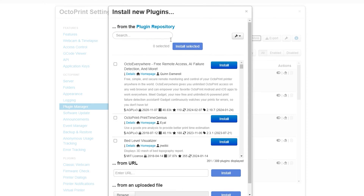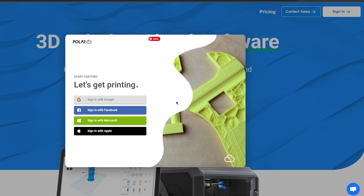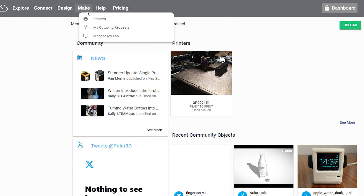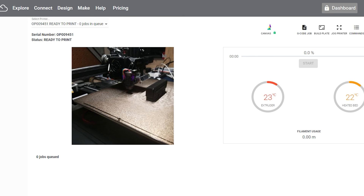Something worth mentioning is that you can't access the printer from anywhere by just using Octa4a. You must also download the PolarCloud plugin, activate it, create an account on the PolarCloud website, and register your printer using the pin found under your profile. After that, you can access your printer by selecting Make Printers and then selecting your registered printer. From there you can change temperatures, view your live feed, and start and stop prints just as you could on OctaPrint directly. Remember, you must keep OctaPrint running on the phone at all times, because it is the actual program running the server that streams all your information to PolarCloud.